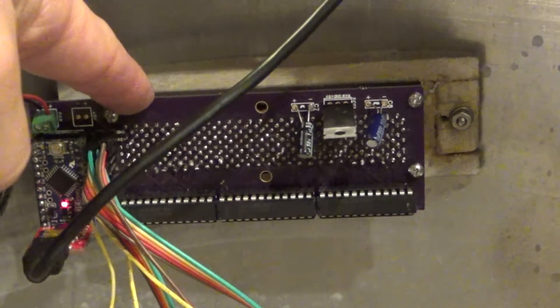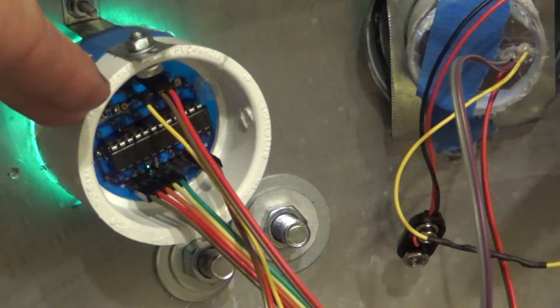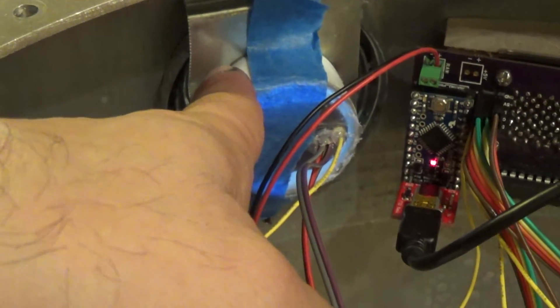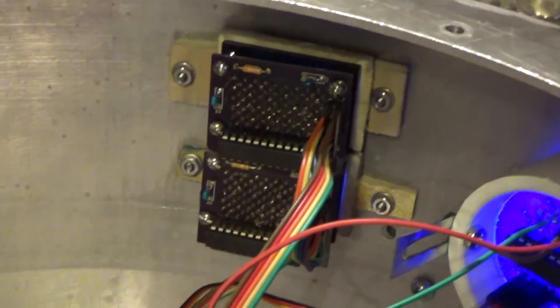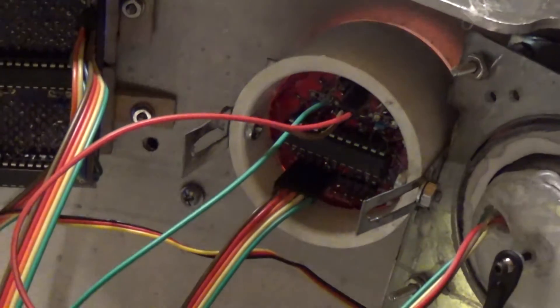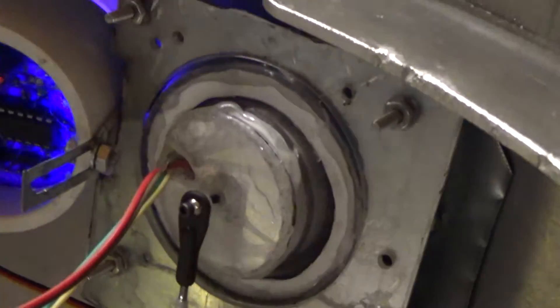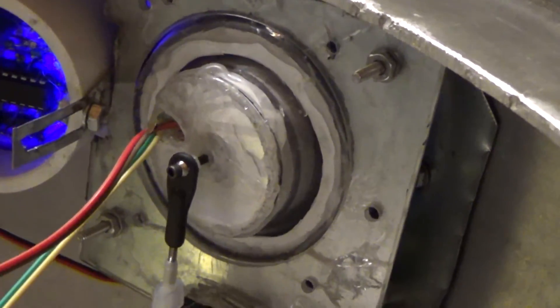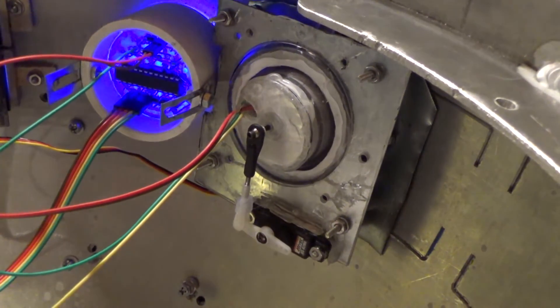This here is a rear logic display. Over here we have your rear process state indicator. Right here is a holoprojector from the inside. Over here we have your two front logic displays which I showed you before — they flash blue and white. This is our front process state indicator which flashes blue and red. And over here is my front holoprojector, which you saw moving up and down, and I have a servo attached to it.